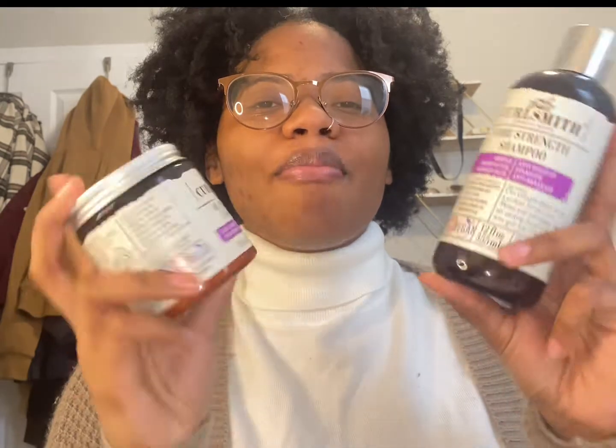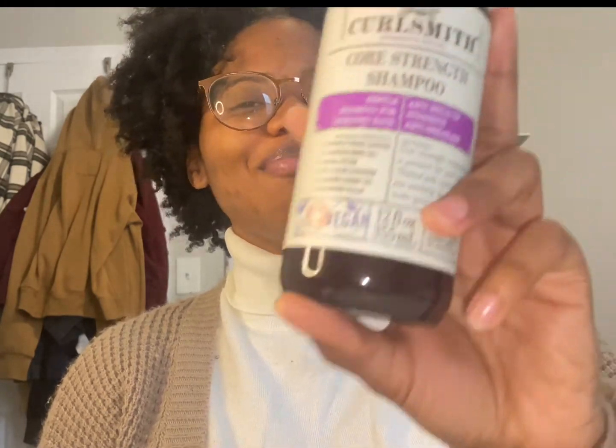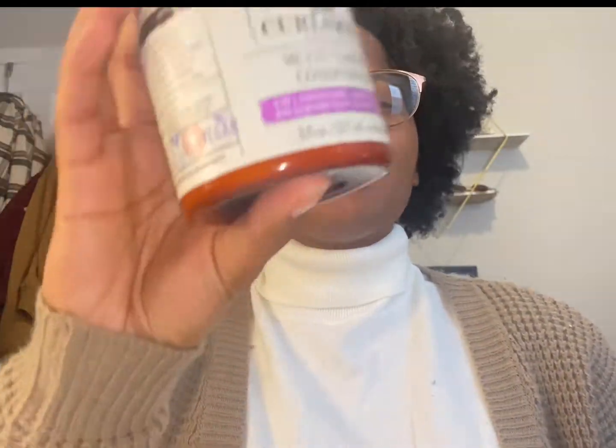Hey free people, it's your girl Ivana Angelica and I am back with another product review video. The products I will be reviewing today are the shampoo and conditioner by CurlSmith — specifically the CurlSmith Strength Recipe Core Strength Shampoo and the Multitasking Conditioner. Stay tuned to see how I use and apply these products and how I feel about them.